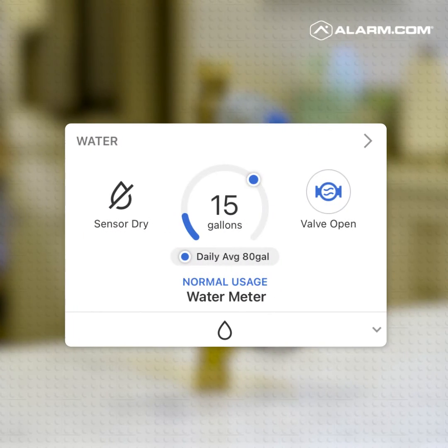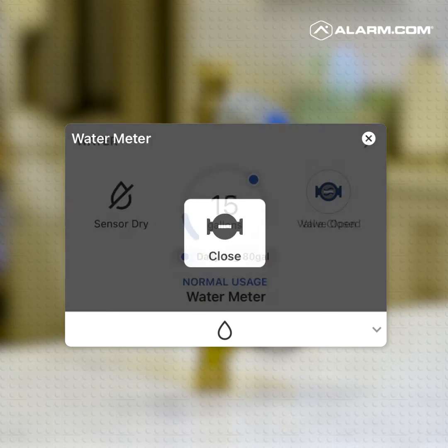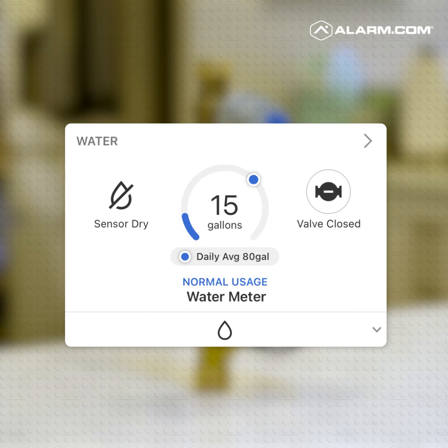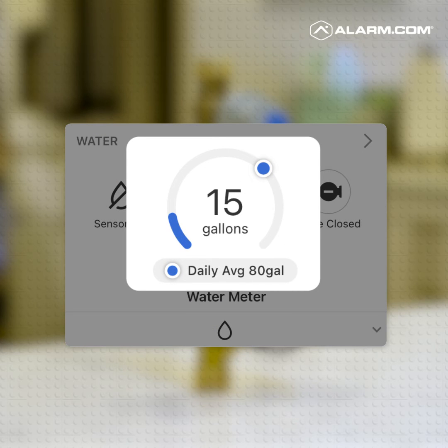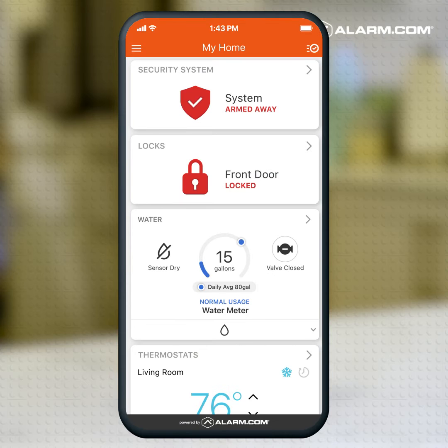For property owners, it's extremely easy to use. Both the remote shutoff capability in the app — it's a click of a button. We've made that really easy. And it's also front and center if you want to see how much water you're using, right there on the main screen of the app.